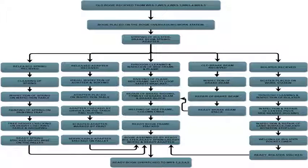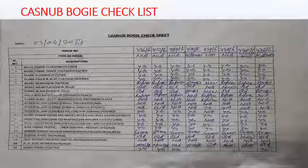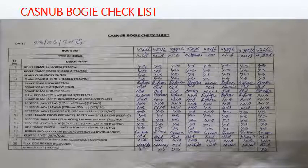Then stripping of bolster, braking beam, spring, and adapter is done. Then the whole bogey is divided into 5 parts as shown in the chart, and each part is overhauled in different sections simultaneously. We will see it in detail ahead in the slides. First, a checklist of all parts as shown in the figure is made by the inspection section of the workshop to identify what is defective and what is not. Then accordingly work is done.